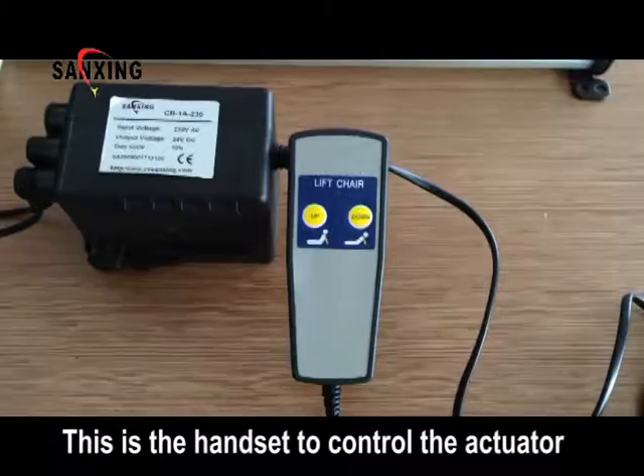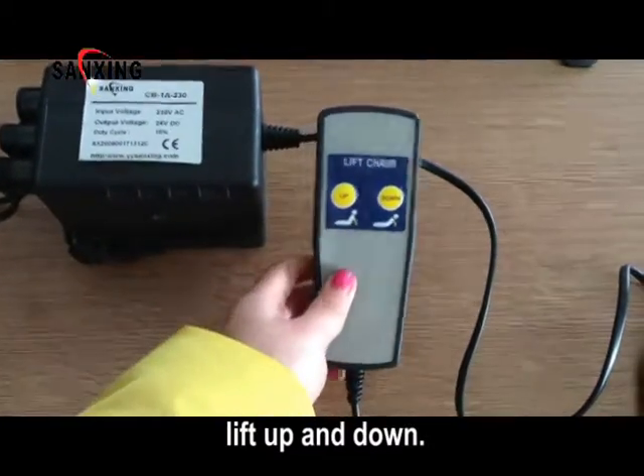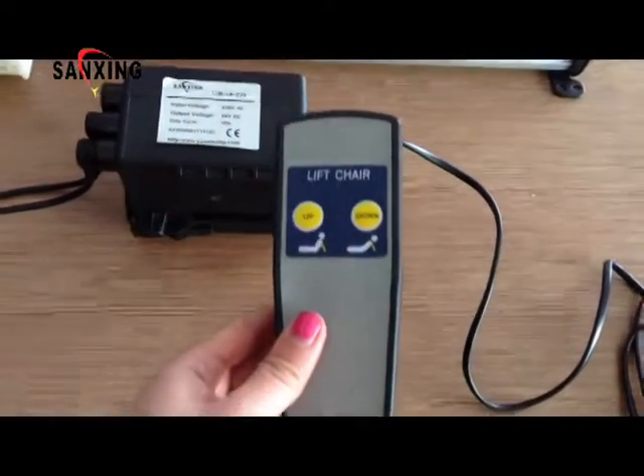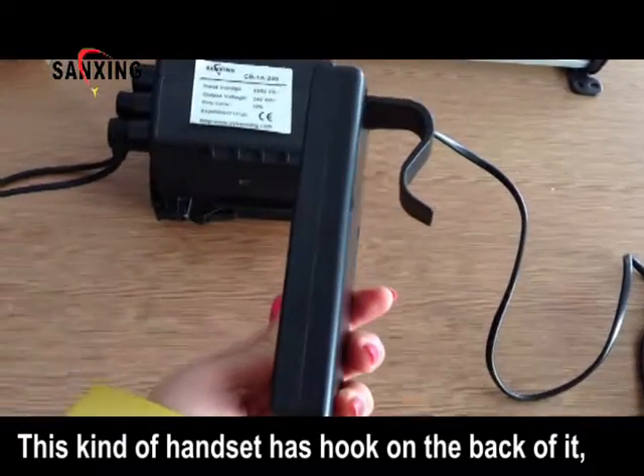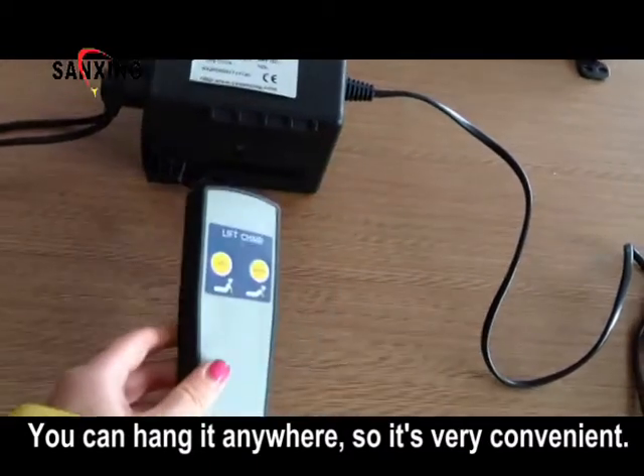This is the handset to control the actuator — lift up and down. This kind of handset has a hook on the back of it, so you can hang it anywhere, which is very convenient.